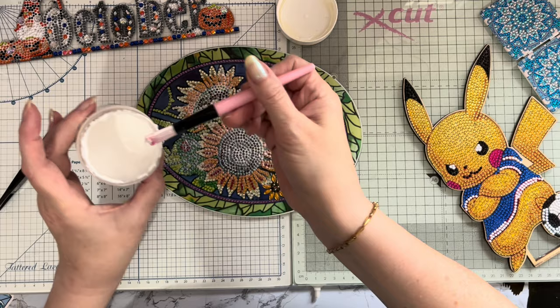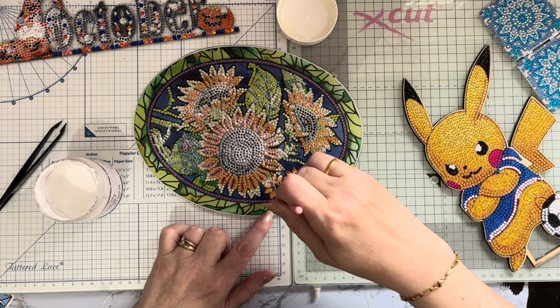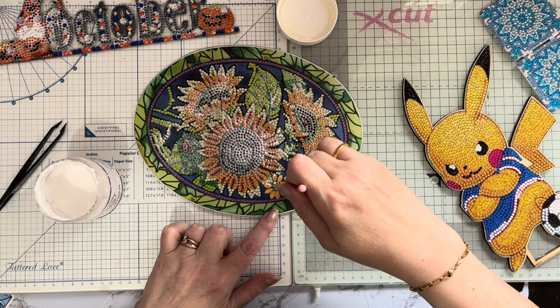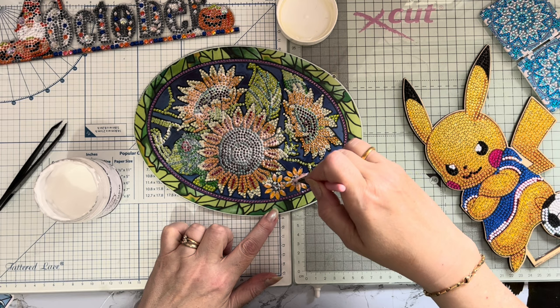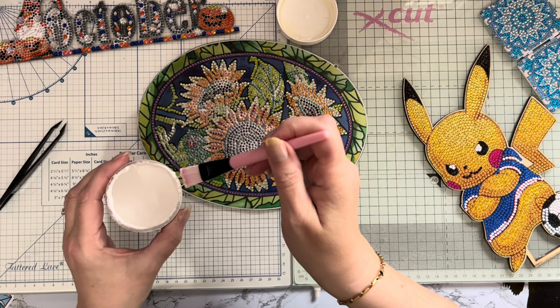I can feel the sealer is tacky so I just need to do the sunflowers and then around the edge. Someone last time said I missed a bit - I don't mind that at all. I'm quite happy if people say I've done something wrong because that's how you learn. While I'm talking and getting up and down and not concentrating, I do miss things, so it's handy having another pair of eyes watching.